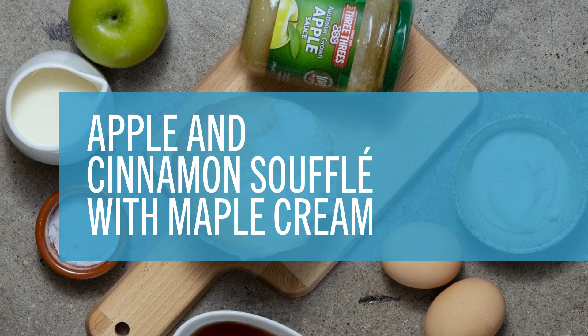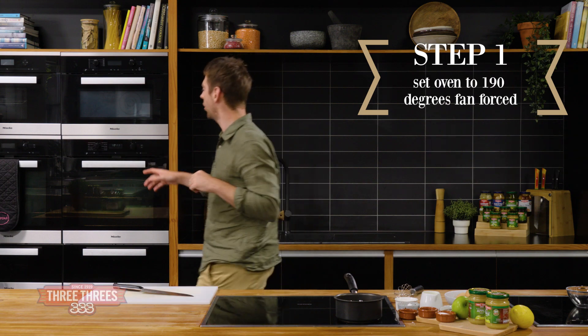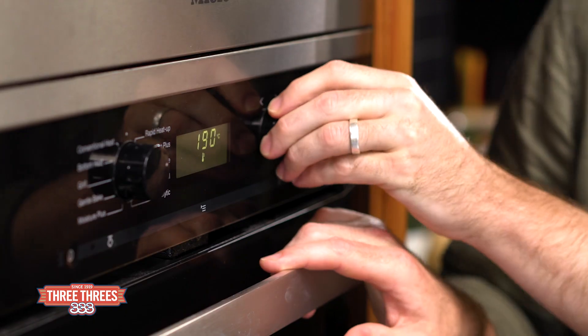I want to show you how to make the ultimate winter dessert, an apple and cinnamon soufflé. Now of course the first thing a soufflé needs is a nice hot oven — 190 degrees, fan-forced.